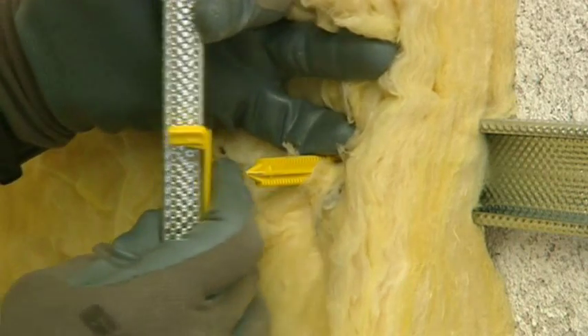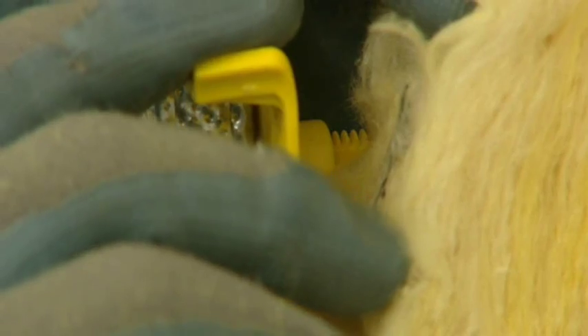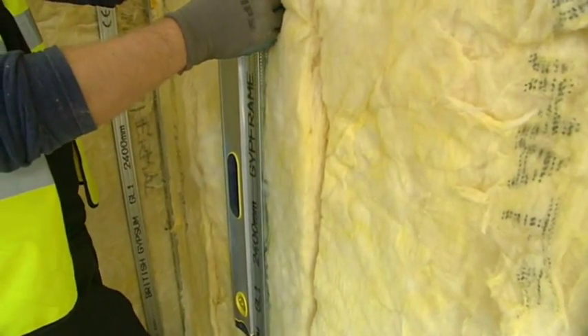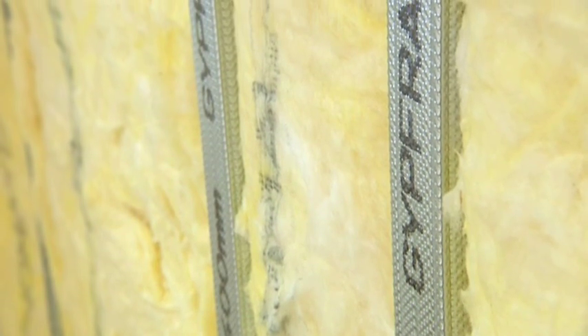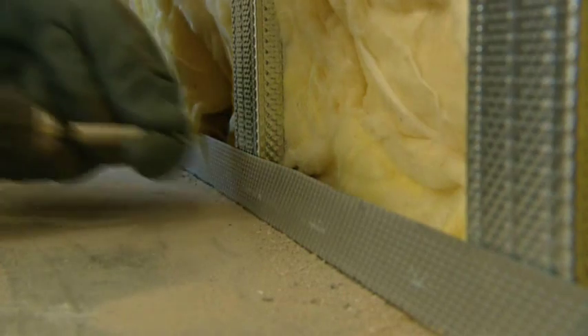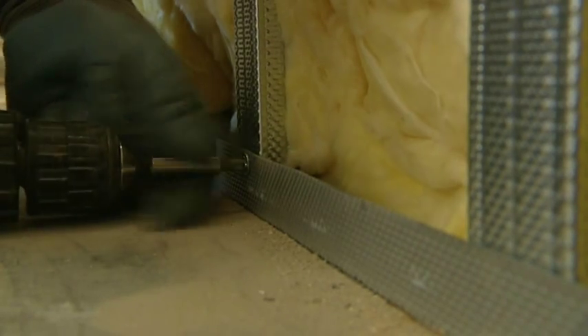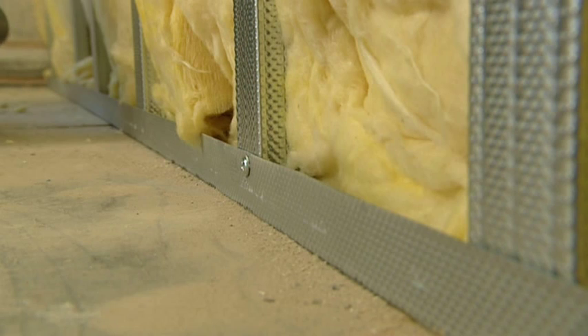Square the stud vertically and slide the fixing clip into position over the support. Locate the Optima support and push the fixing clip onto it. Lock the fixing clip by rotating 90 degrees clockwise. Adjust vertically until plumb using a spirit level. For additional support, when vertically aligned and at correct spacing, secure the top and bottom of studs using the 13mm wafer head screw — this is not critical but can be applied as an extra measure.